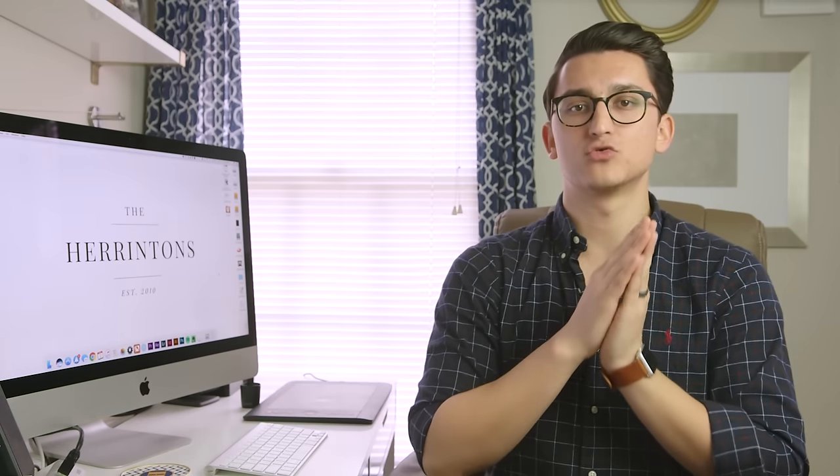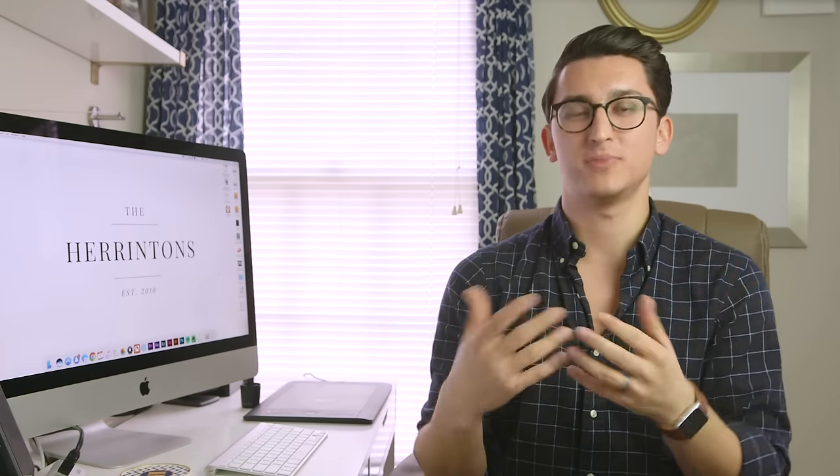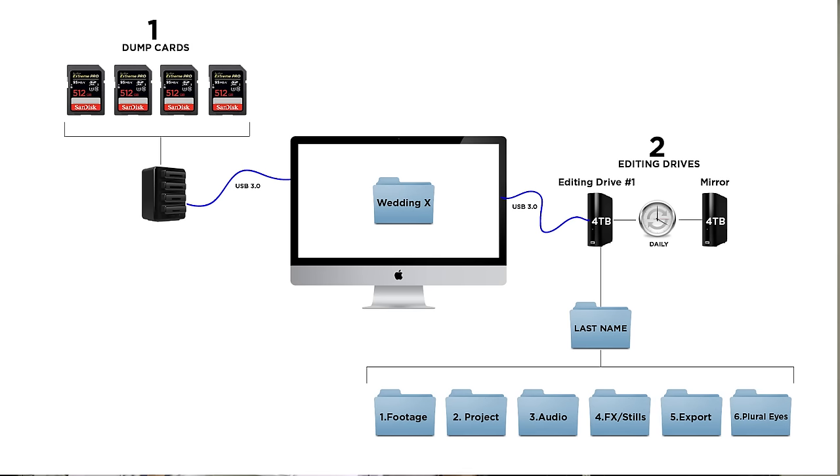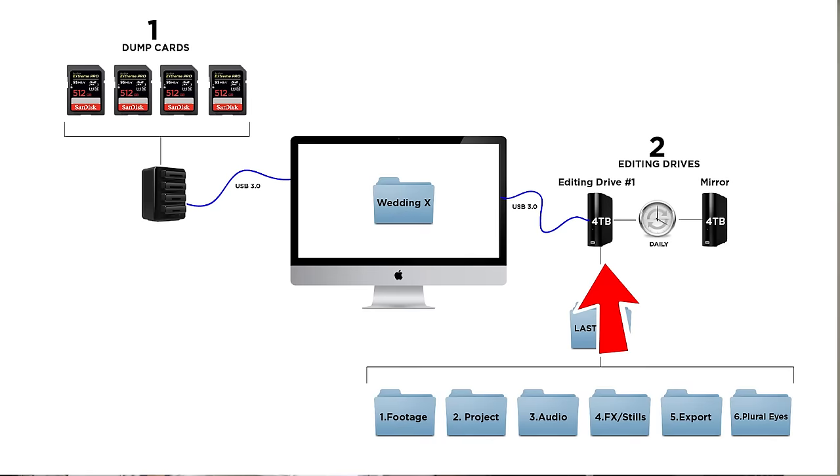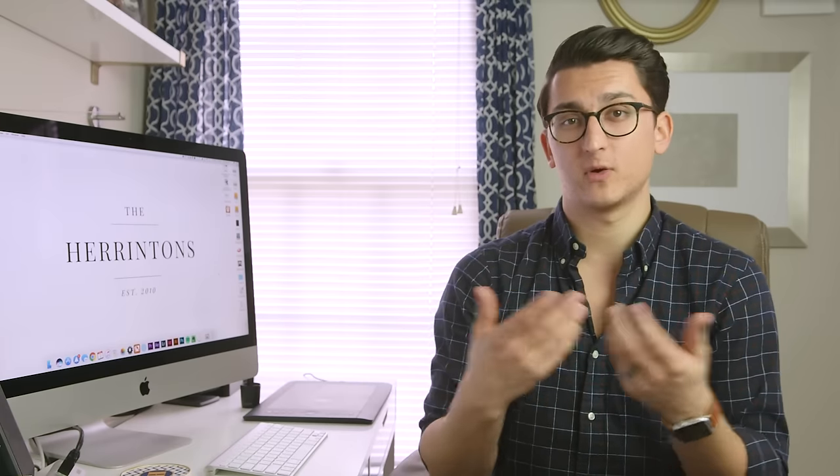This drive is connected directly to your computer, which allows it to be really fast so you can edit directly off of it. If you want extra speed, you might want to look into a solid state hard drive for your editing drive. Remember, you're only storing footage from current projects you're working on, so you don't need the biggest drive in the world, but you want one big enough to handle any backlog footage during peak wedding season. I use a program called Chronosync that is set up to run in the background and will automatically mirror editing drive number one to editing drive number two. I have mine set up to run once a day, but you can have it run more often if that would make you feel more comfortable.